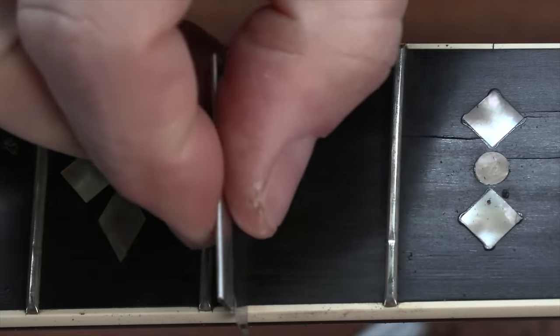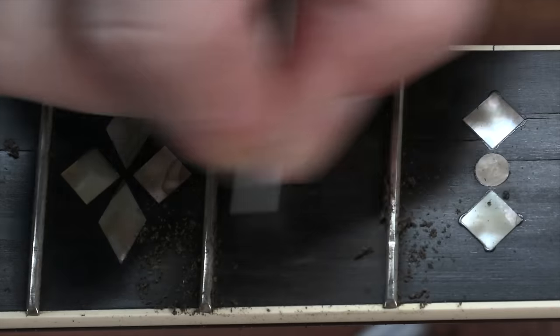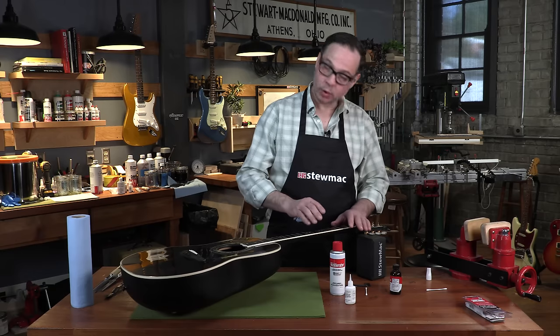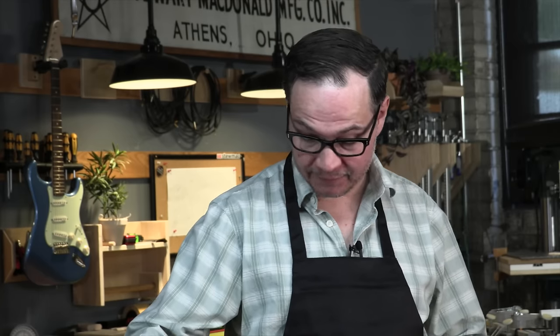That looks pretty good. One more trip with the razor blade — just gently scraping this thing, we're not removing more than a thousandth or two of wood here. Okay, this looks great. In the end we're going to polish all of this out and it's going to be virtually invisible. So now I need to repeat this process on every crack I find on this fingerboard — let's get to it.